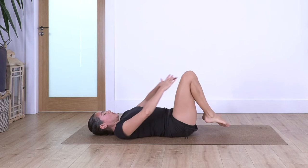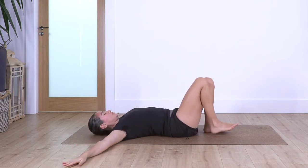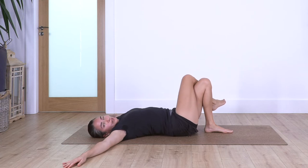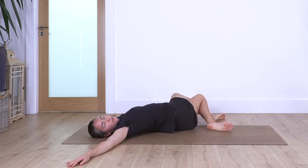Bend your legs, open your arms beside your shoulders. Cross the right leg on top of the left — completely cross your thighs — and drop the toes to the left. Hold here for four breaths: inhale, and exhale. Let's go for three, and exhale, two, and exhale, and just one more.